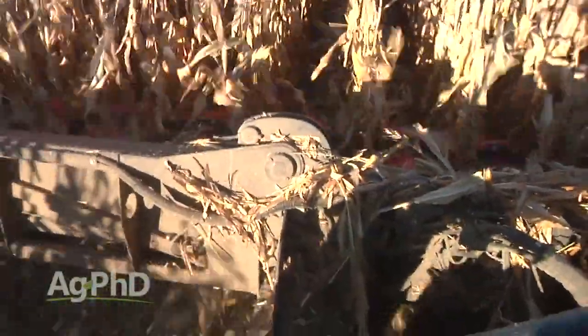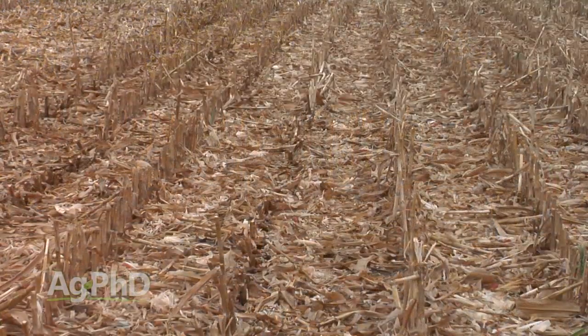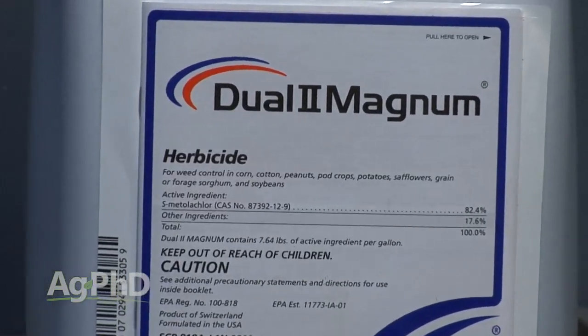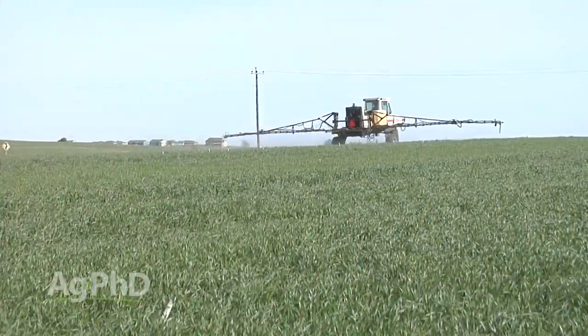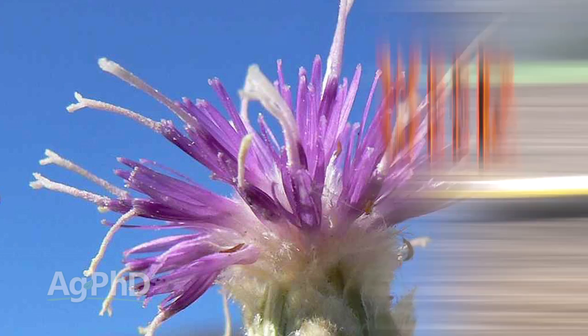Hello and welcome to Ag PhD, I'm Brian Hefty, and I'm Darren Hefty. Thanks for joining us today. It's fall and we're excited to get harvest rolling, and in some cases harvest is already done. So what do you do to that field getting prepared for next year? We'll talk about fall applications of residual herbicides for corn and soybeans, fungicide on wheat, and our Weed of the Week.